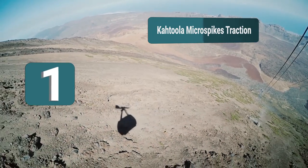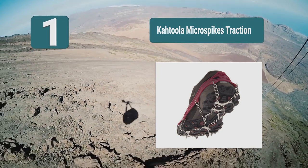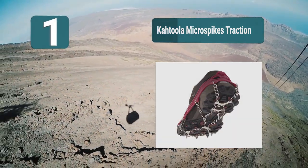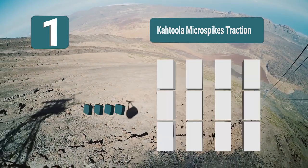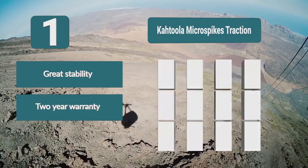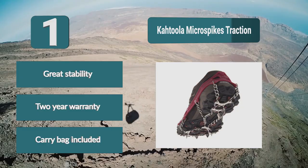Number 1: Ketula Micro Spikes Traction. Ketula Micro Spikes offer great stability thanks to excellent spike positioning. These spikes are made from heat-treated stainless steel, while the harness is made of strong elastomer. The components are connected with welded steel chain for added durability. Key features: great stability, 2-year warranty, carry bag included.